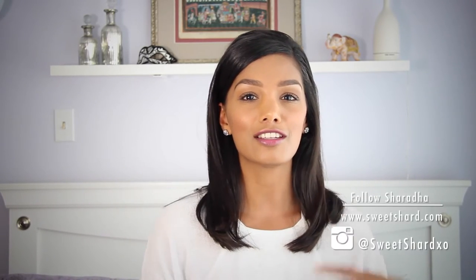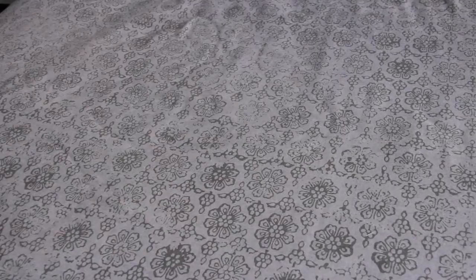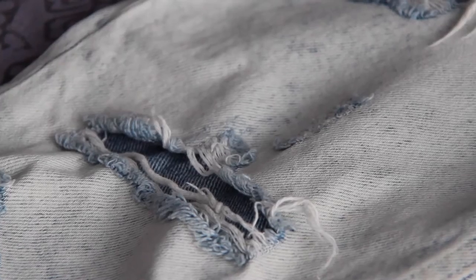They were really great when I first got them, but you know that whole torn jeans, destroyed denim trend? It looks cute at first, but after a while it starts looking really ratty. The jeans got totally torn up, the hole just got bigger and bigger, and now I don't really want to wear them anymore.